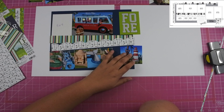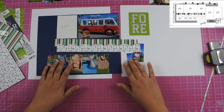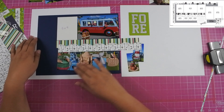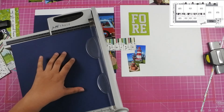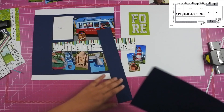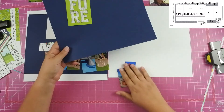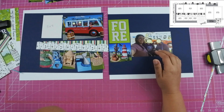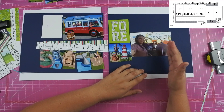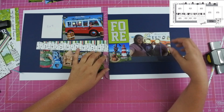Once I finally got all that figured out I was able to cut the blue paper for the right-hand side of the layout. I will tell you I struggled with this a lot — I was so frustrated at this point. There were multiple times I just made mistakes. Lots of math. I made this joke on my Instagram a while ago about how in middle school and high school we told our math teachers we would never use math.